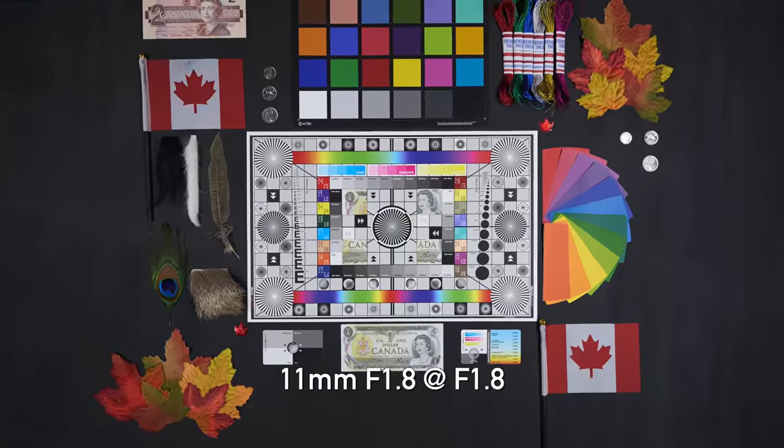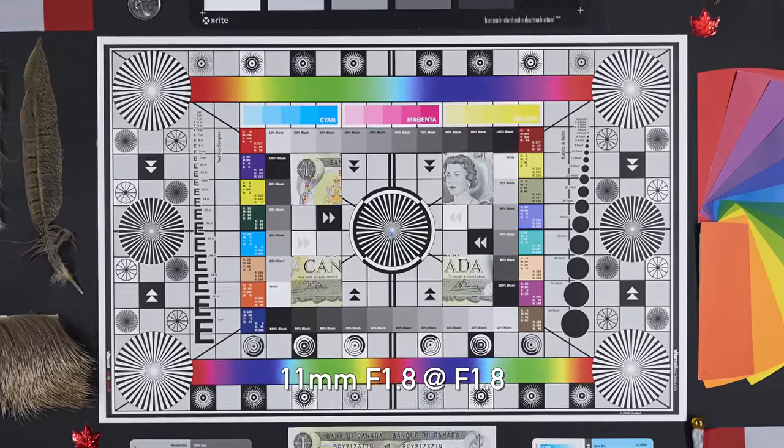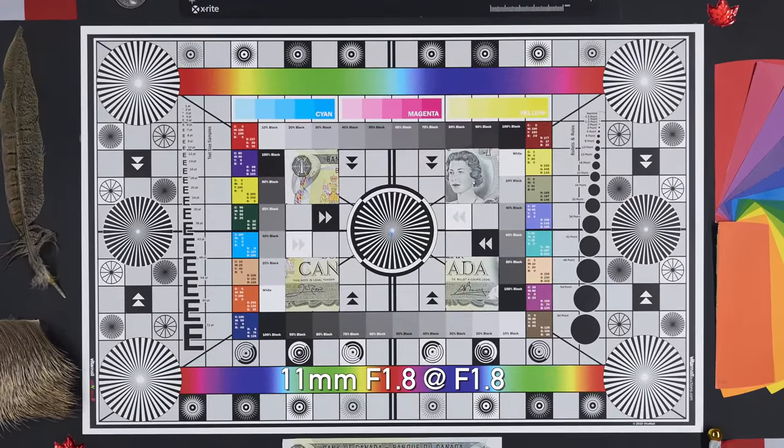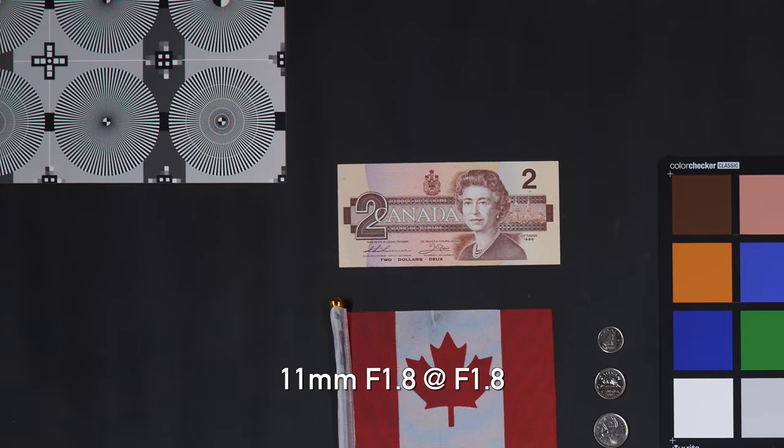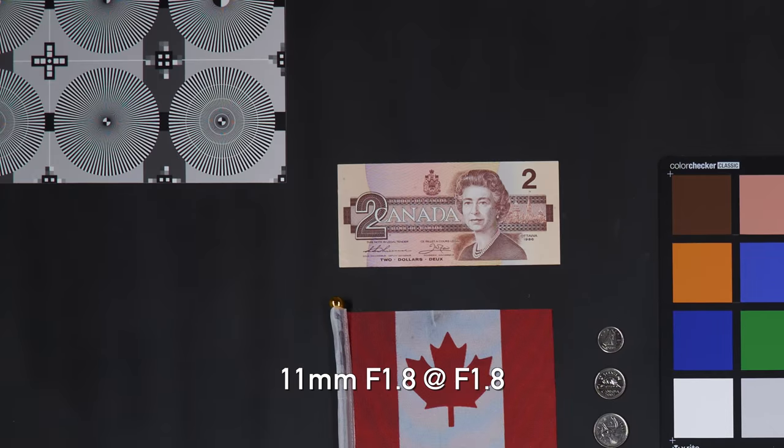Let's talk about sharpness, starting with the 11mm lens. I was really impressed with this. Looking at the center shooting wide open at f1.8, it's nice and crisp, no problem at all. In fact, when we stop down you don't really notice that much improvement. Looking in the corners, even wide open, the corners are pretty decent — you see a slight bit of improvement when you stop down. Overall, this is a lens that you can shoot wide open with no problems at all. I was really pleased with the performance.